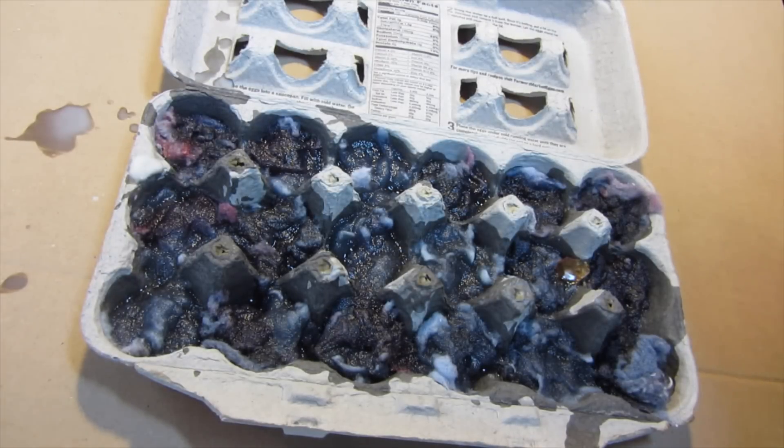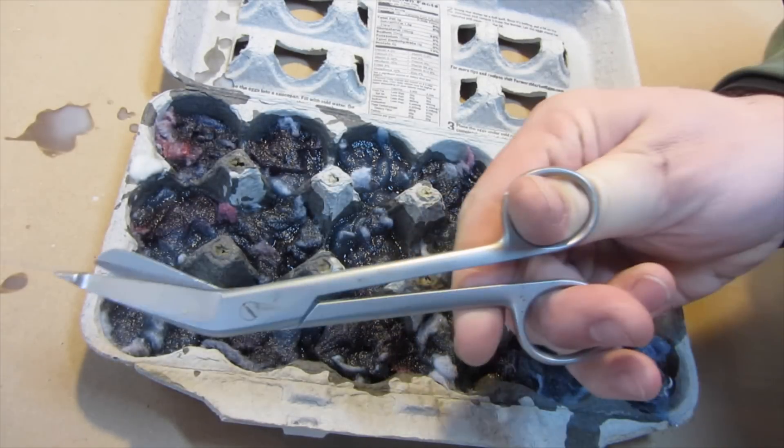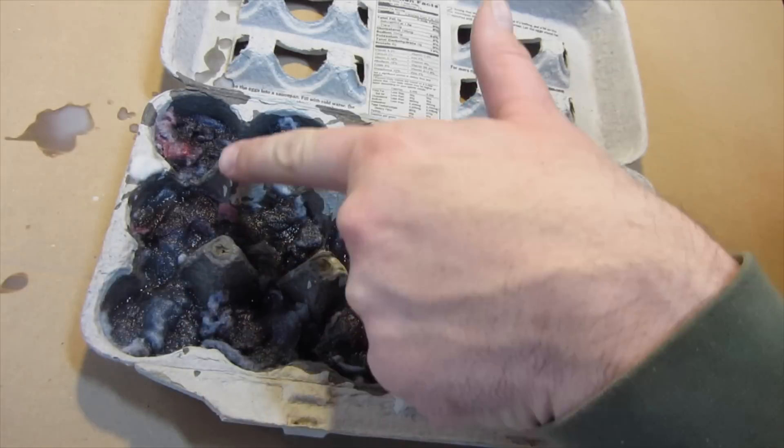I will now let it cool until it sets up, then I will take some scissors and cut each compartment out.